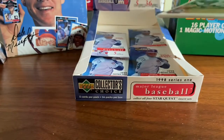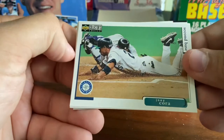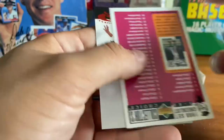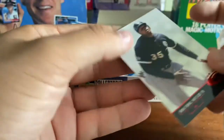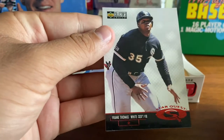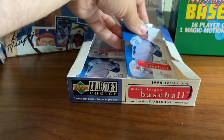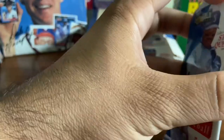There's enough inserts to keep you busy. There's some star players in here. The design is pretty good. Joey Cora. Frank Catalanotto. Carlos Hernandez. Checklist. And a Frank Thomas Star Quest. So a couple of good Star Quests in the last few packs — Griffey, Maddux, Thomas, and the three-star Bonds.